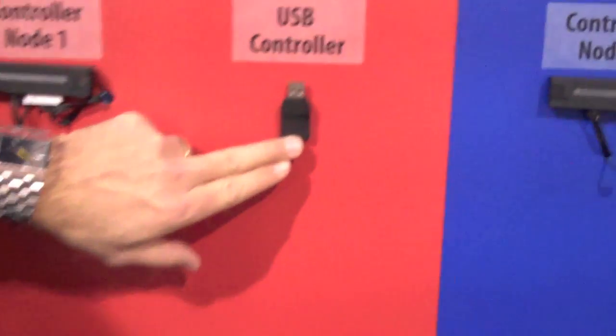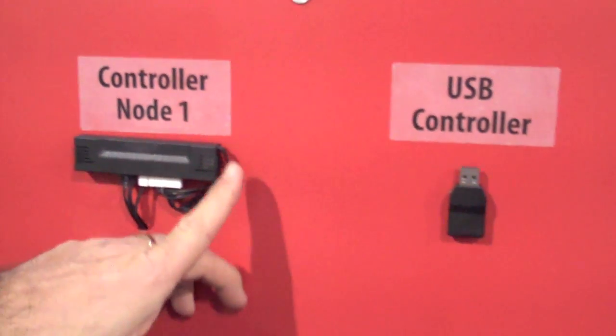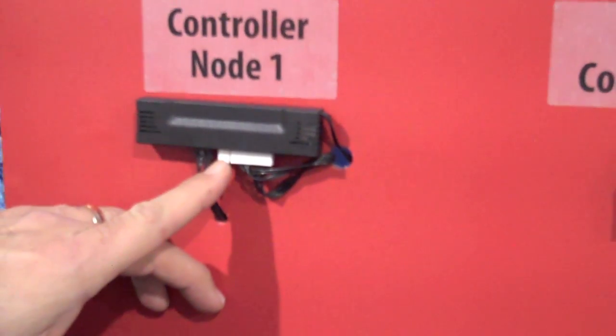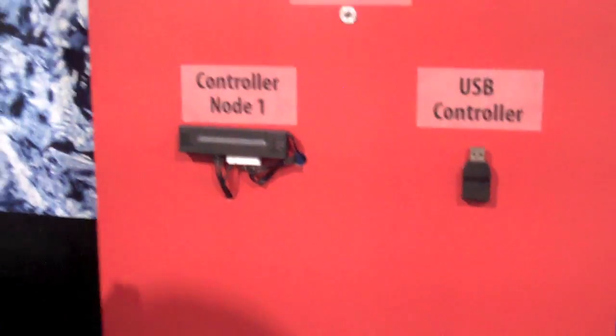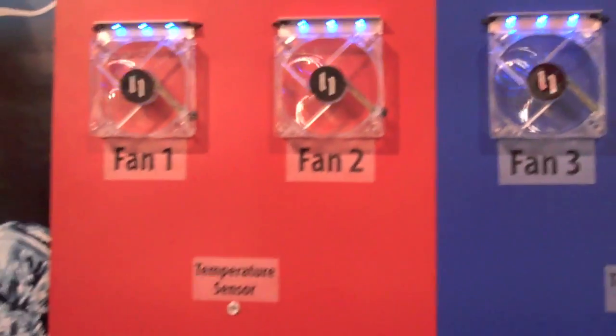Here is the Maestro package. I've talked a little bit about software control and wireless capability. This is the wireless dongle that you just stick into USB to enable software control. This is the controller node, which has three fan headers built into it, a temperature sensor header, and RGB lighting. What comes in the Maestro kit are three RGB lighting strips. In the software we've enabled something called zone control.